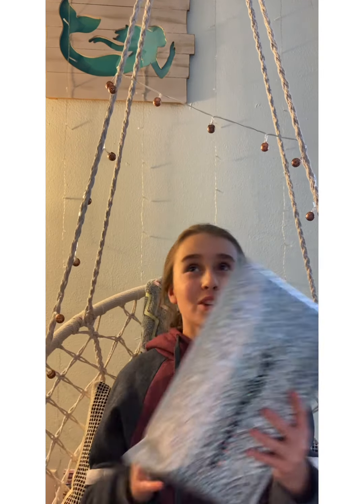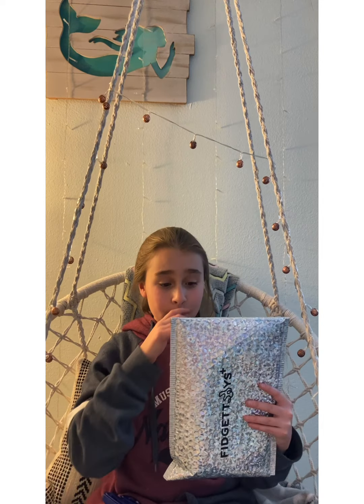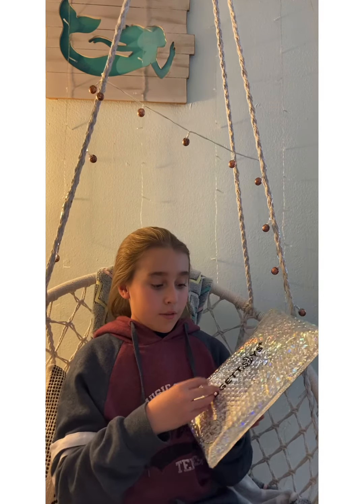Oh my gosh, you guys, I just got a package from Mrs. Bench. I don't know if you've ever seen her, but she has a YouTube channel — I'll link it down below. And I got it from Fidget Toys Plus, I'll also link that below.